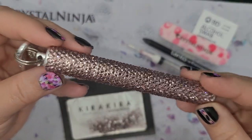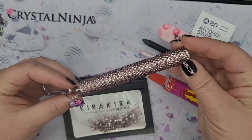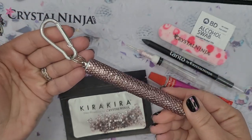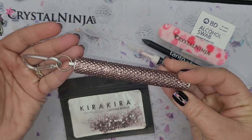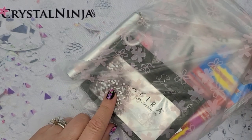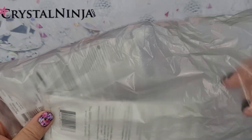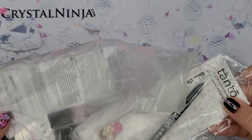Hi, I'm Kelly the Crystal Ninja, and today I'm going to show you how to bling out this collapsible straw holder in a honeycomb fill pattern with our kit. Let's go over what's in the kit. When you're on the site, you choose the color of the crystals that you want, and it's going to come with a 10-gross package of that color. In this kit, I've chosen light amethyst.